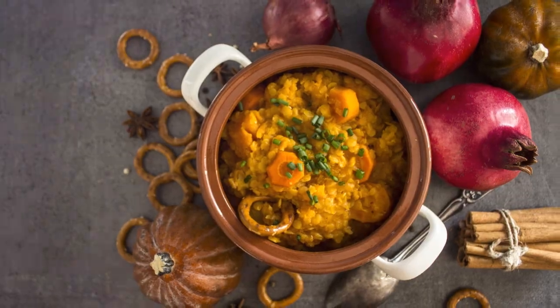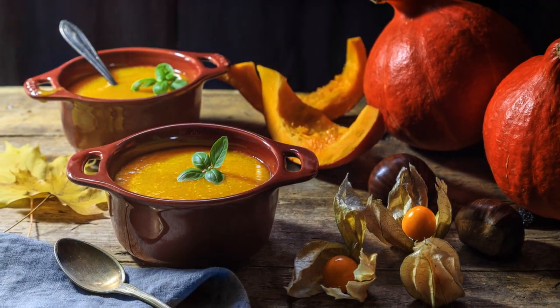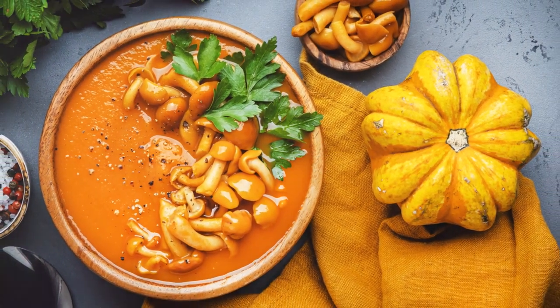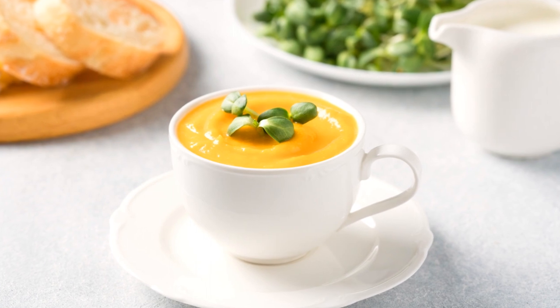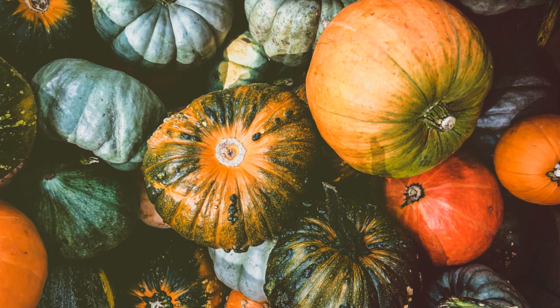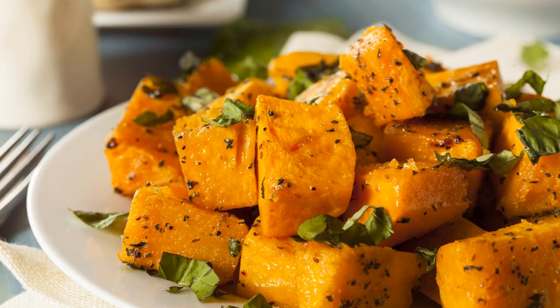First, winter squash — like butternut, acorn, and spaghetti squash — are chock full of vitamins and minerals. They're particularly high in vitamin A, which is essential for healthy vision, skin, and immune function. Imagine: with just one cup of cooked butternut squash, you're already getting over three times the recommended daily intake of vitamin A.